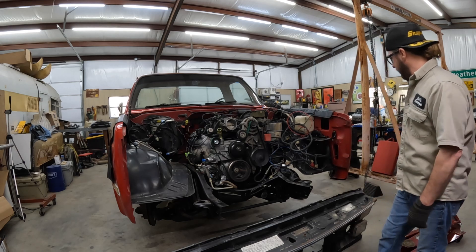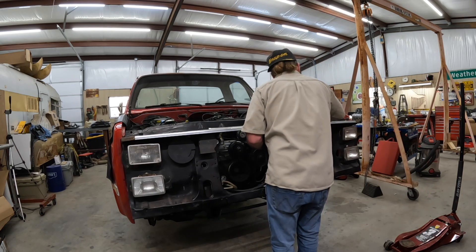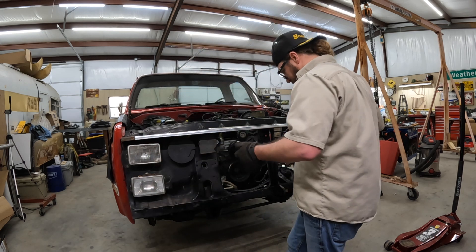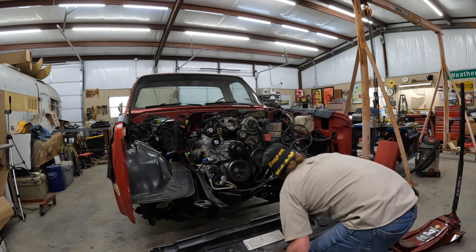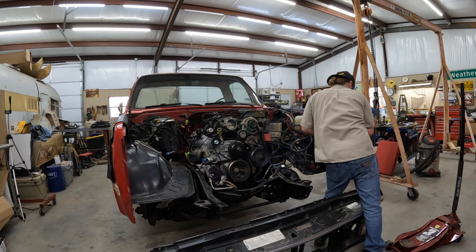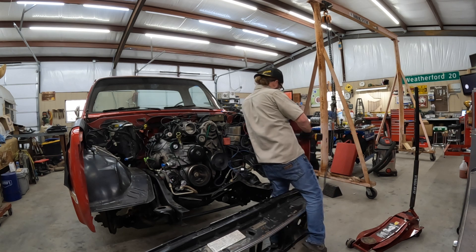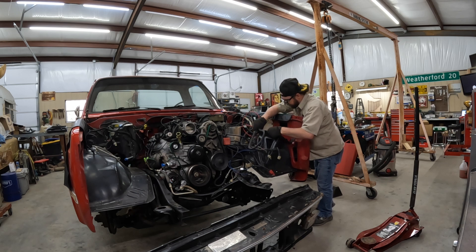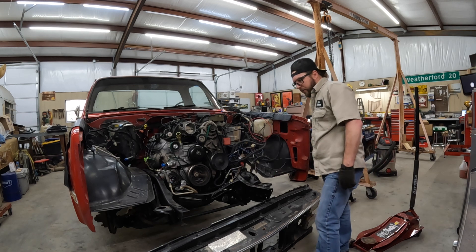Let's see how much of a struggle I made for myself by putting the battery tray in. I should probably just take it out now, but I'm a glutton for punishment. This is the way it came out, so this is the way it goes back in — tilt it back toward the engine and then pull it back out. That's why I was taking it back out: I wanted to put rivet nuts in there.